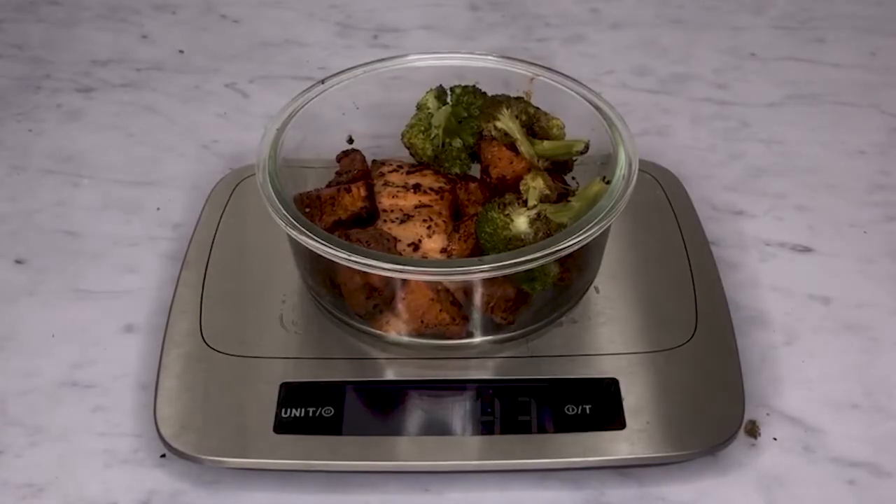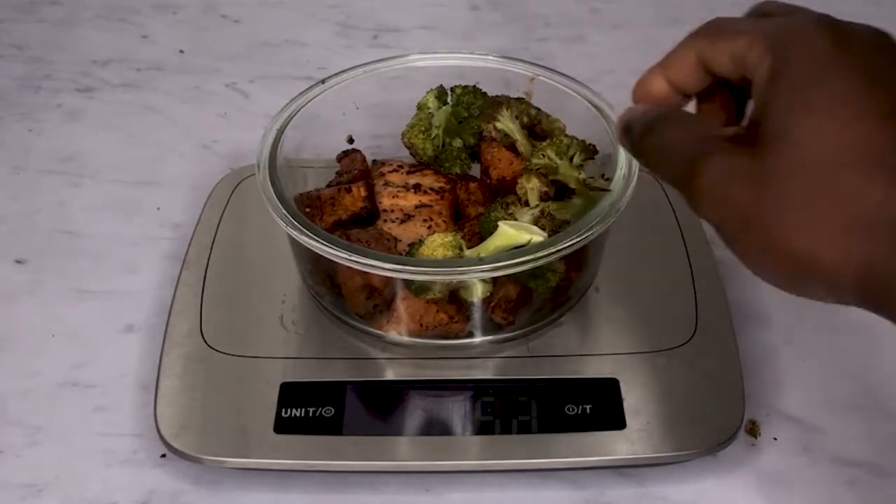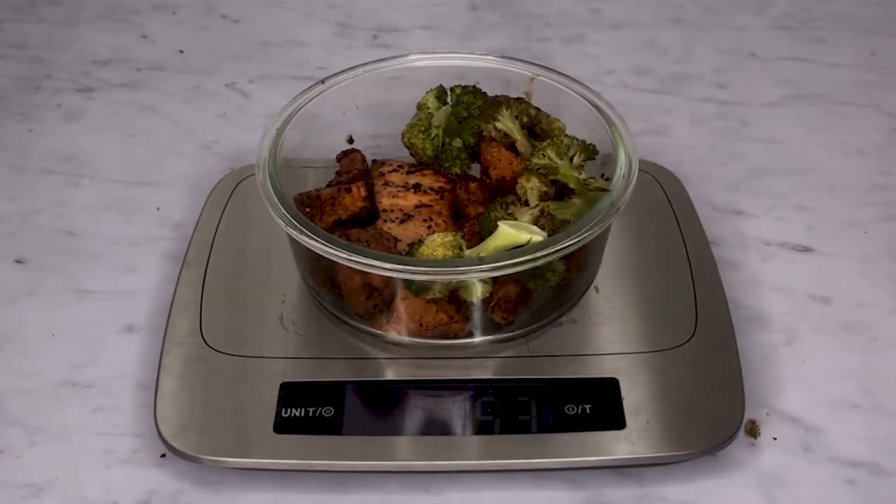To store your sweet potatoes meal prep, just pop it into the fridge and eat one every day for lunch or breakfast. After eating your meal, make sure to drink a lot of water.